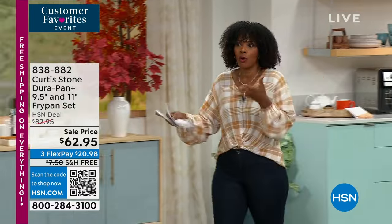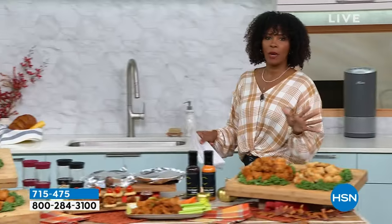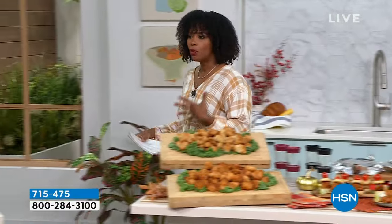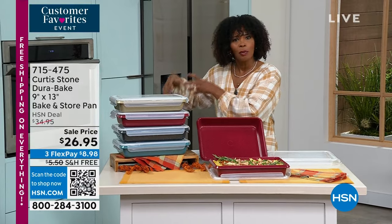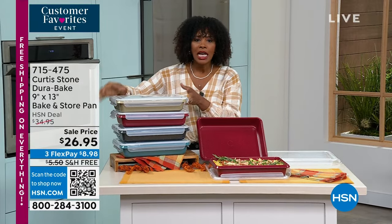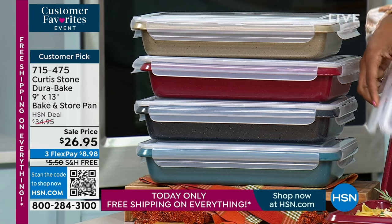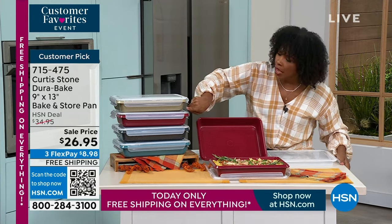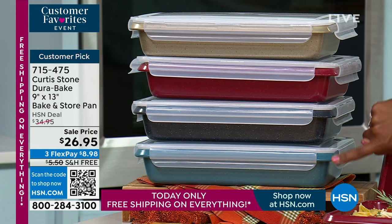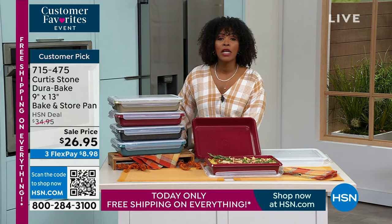We also have a DuraPan baking pan to share — the same design and style, so when you bake a cake you'll never have it stick to the pan. These are nine by thirteen. You're also getting a storage lid, which I love. All you're doing today is choosing your color: gold, red, black, or turquoise. Last call on the gold — we only have a couple dozen left. These are on sale for $26.95.